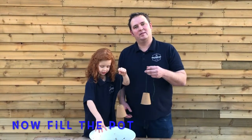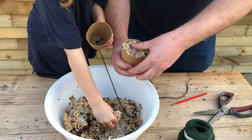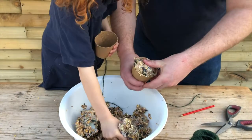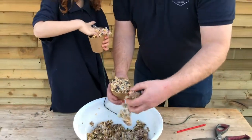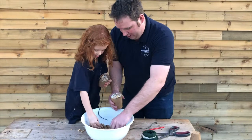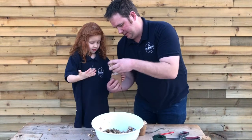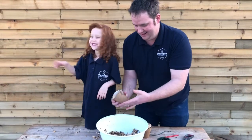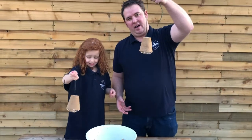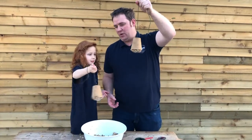Now it's time to fill the pots. Now you can put this in the fridge or the freezer to chill it back down again before you hang it out for the birds.